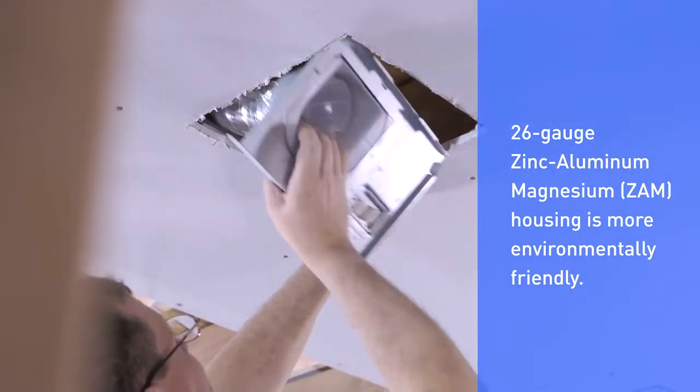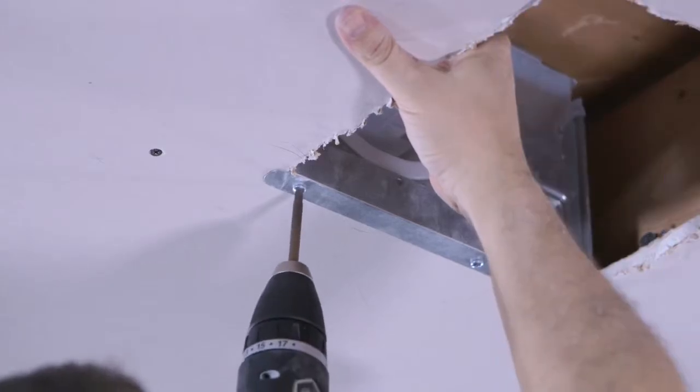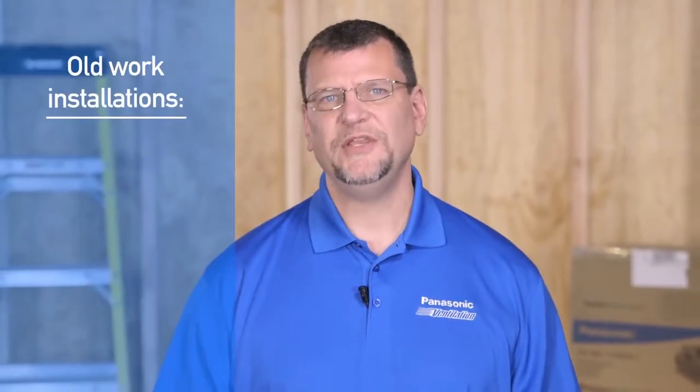Attach the duct collar junction box assembly to the FlexiFast bracket using the screws provided. If using it in an old work installation, make your wiring connections and attach your duct to the duct collar first.